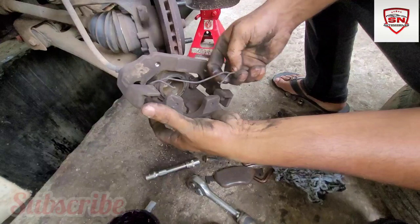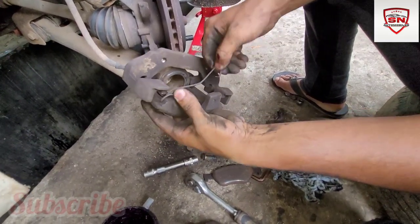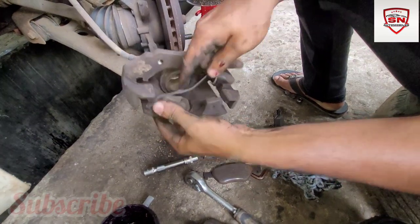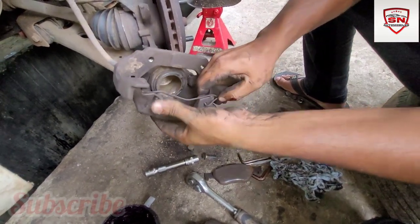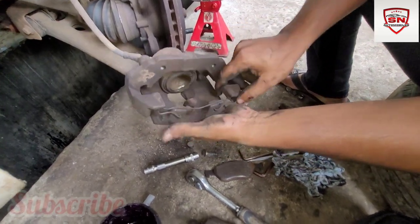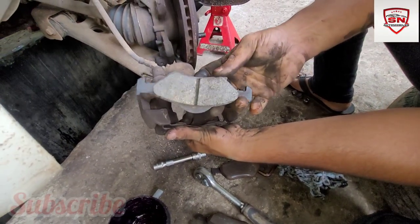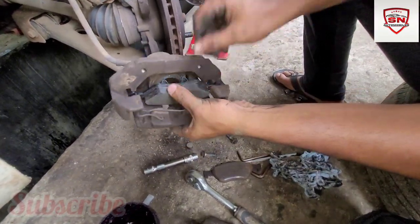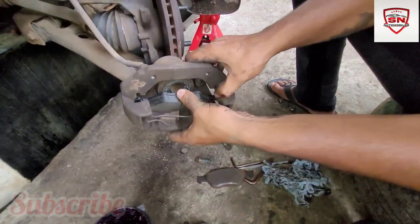We have to do it with a caliper. We are wearing a pin in the back. The spring is coming to the end. We have to start the spring last. The spring is smooth and steady.